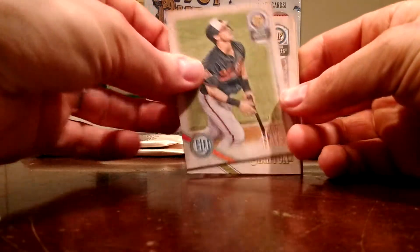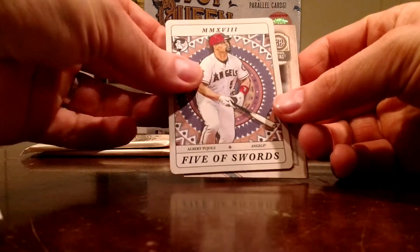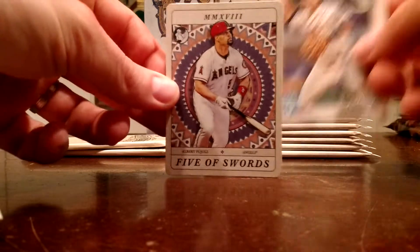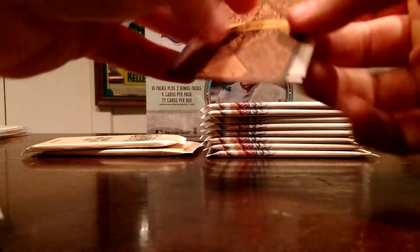An Austin Hayes rookie. Giancarlo Stanton in that Yankees uniform there. Ian Kinsler. Got an auto here — that's kind of like a playing card, got a little bit of a die cut there. Five swords. Albert Pujols — yeah, that's kind of cool, I like that.